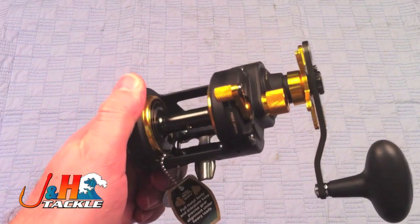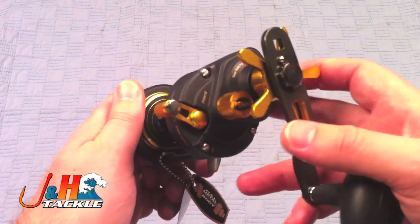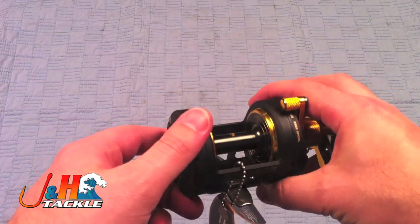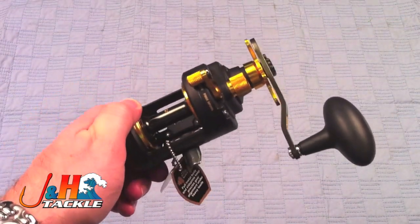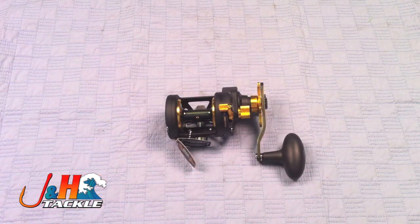So again, if you're looking for a really powerful Stardrag reel and you'll like the Stardrag over the lever drag, and you like something that looks really nice with this black and gold design, then check out the Penn Fathom Stardrag reel in the size 15 — it's the FTH-15, and it's available at jnh.com.